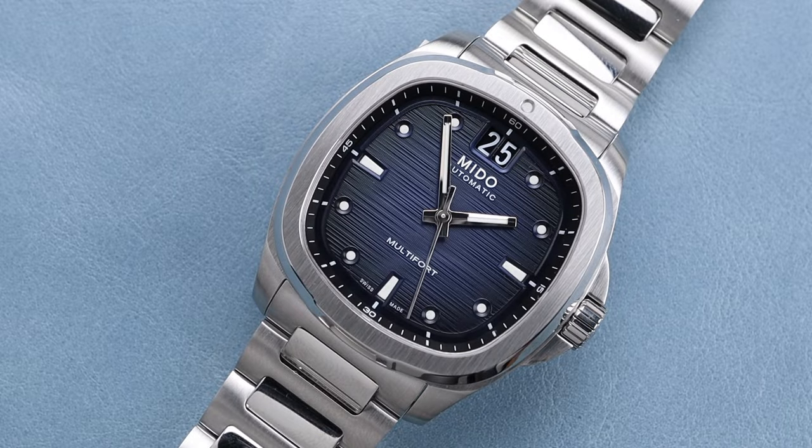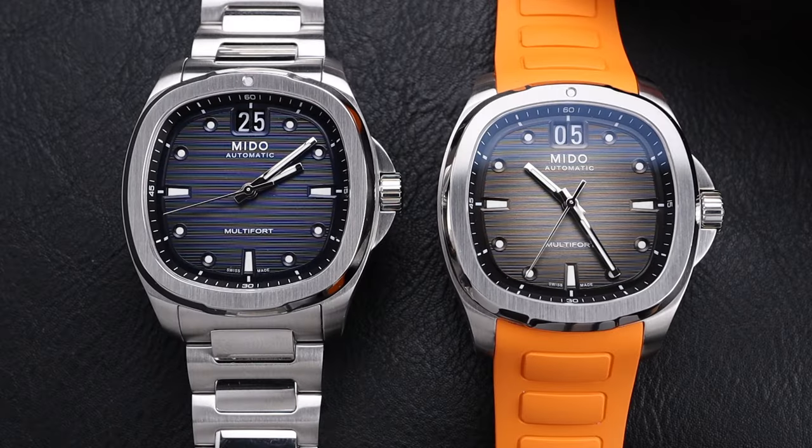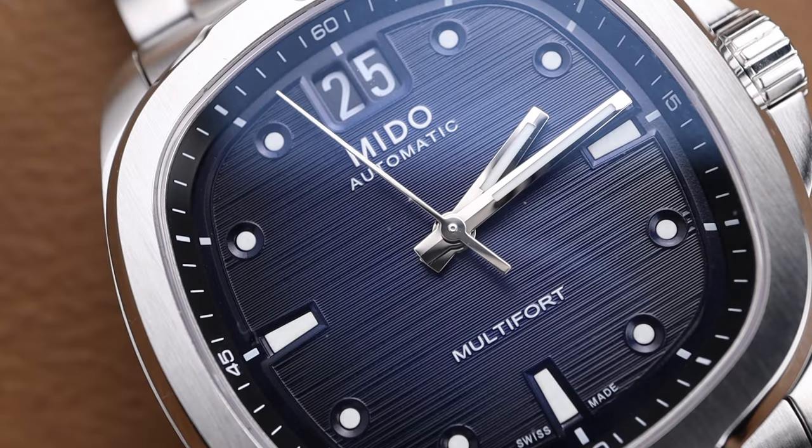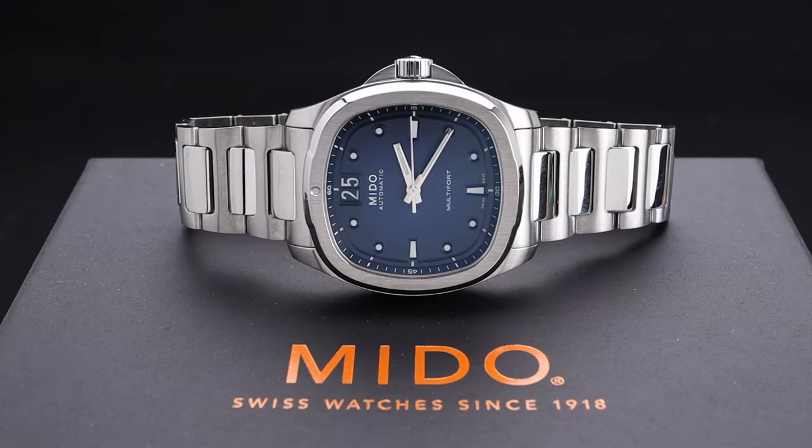It's not very often that you get a cool complication like the Big Date at a price point like this. Welcome back to the channel for Right Time Watches here in Denver, Colorado. Today we'll be looking at a gorgeous new watch from Mido called the TV Big Date, and it's exactly how it sounds.